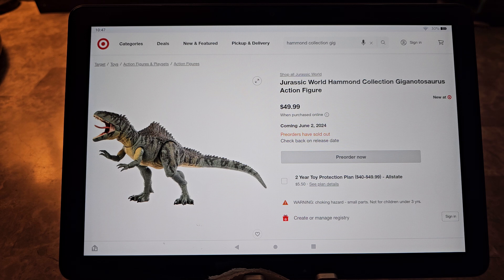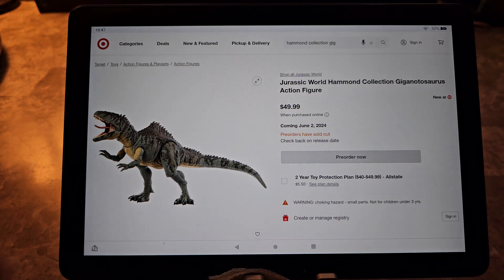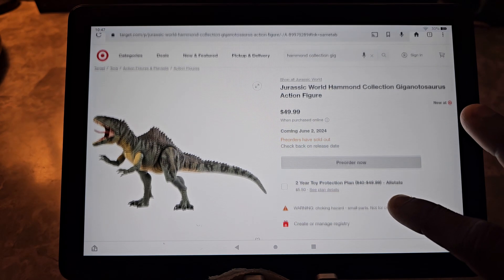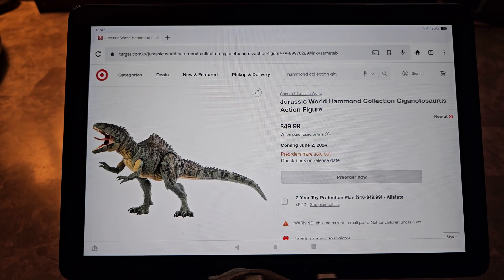I definitely would say it caught me off guard — I happened to see it on my Target app and it totally caught me off guard. Because of all the ones they could have put out, it could have been any dinosaur. People were speculating they would put out a Hammond Collection Spinosaurus.